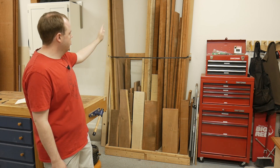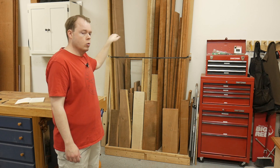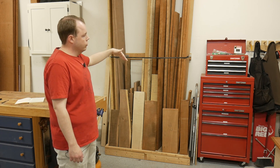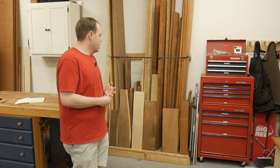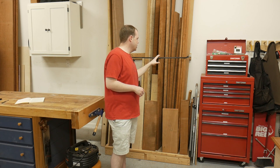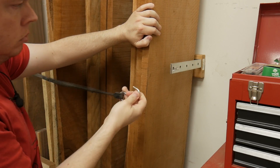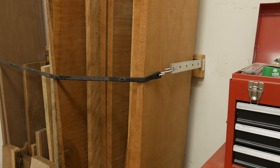One trade-off with a vertical lumber rack is you lose four feet of floor space, so you can't put anything on the floor or wall in that area. With a horizontal rack you could put something underneath it, but I can fit 250 to 300 board feet in this small area. It's also easy to pick and choose boards — just undo the rubber strap, pull out the board you want, look at the grain, and stick it back. No stepladder needed.